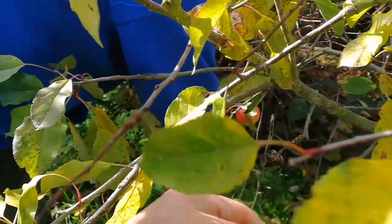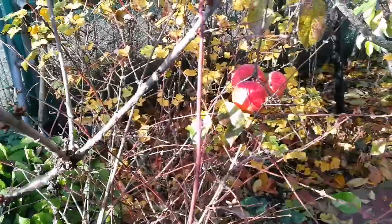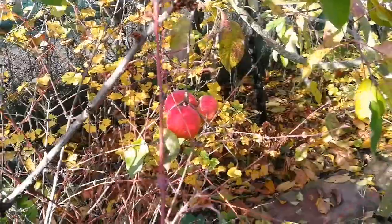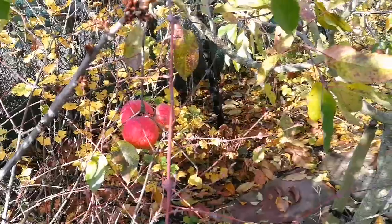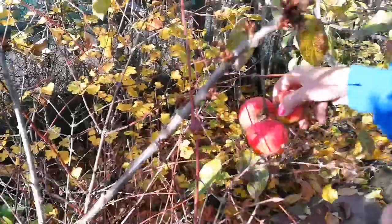It's like treasure hunting — foraging. It's a lovely autumn day and it's nice to see some harvest. We have had some very severe storms over the last few days, but this survived — it's amazing. All the leaves are off most of the trees now, so we can actually see the fruit.